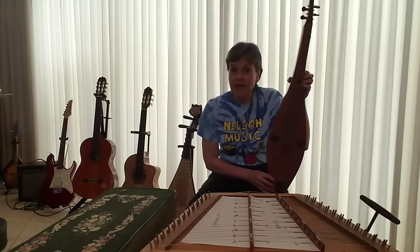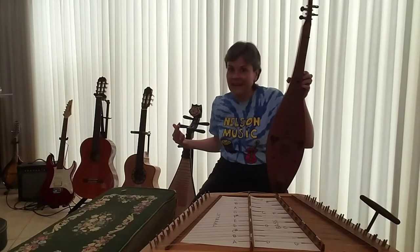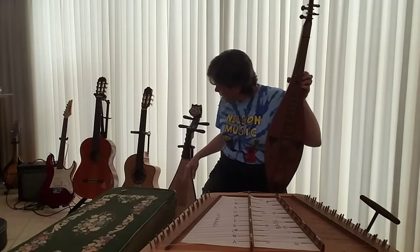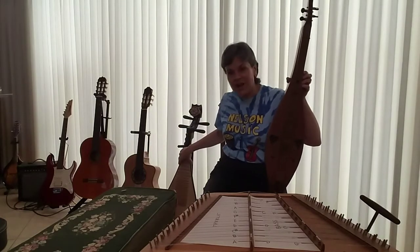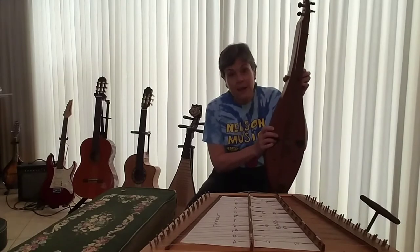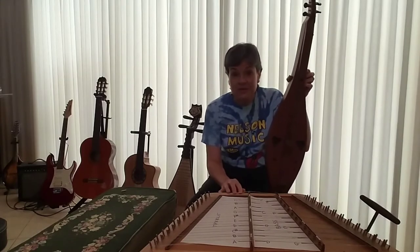In the string family we have a lot of variety or variations. We have three different kinds of guitars, we have a Chinese kind of guitar called a pipa, and I have two dulcimers — a lap dulcimer and a hammer dulcimer.